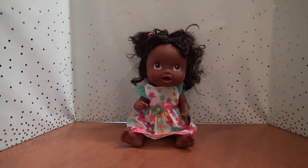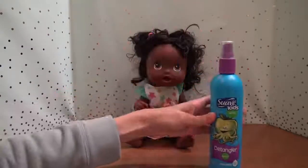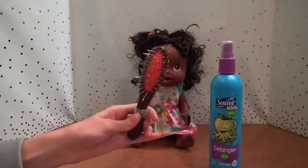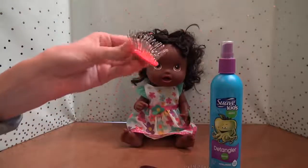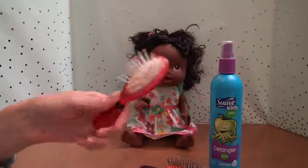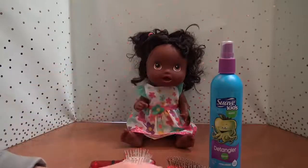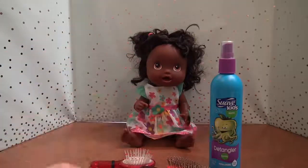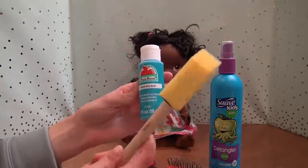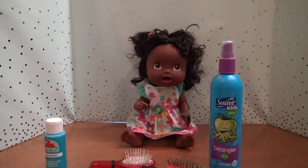I just thought it would be really fun to try and turn this doll into a boy. The materials I'm going to be using are this Suave Kids Apple Hair Detangler to help with the messy hair, an American Girl doll wire brush, a broken one just in case, a Dora brush, a Baby Alive brush, and a Baby Alive comb. And then I have some scissors, some blue acrylic paint, and a paint brush. I might also use plain water.